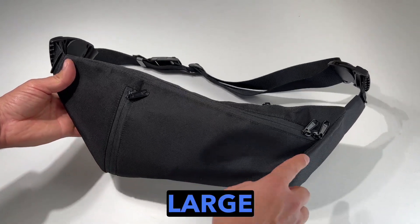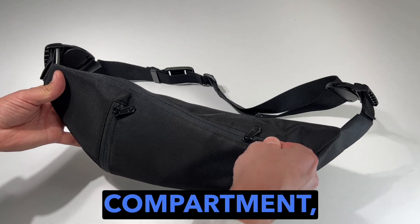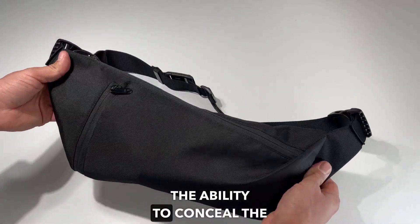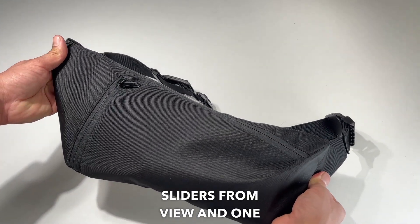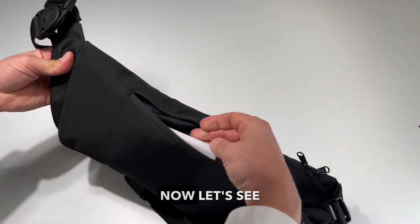You have one large pocket for a water bottle or umbrella, a zippered main compartment, the ability to conceal the sliders from view, and one back pocket for documents or a power bank.